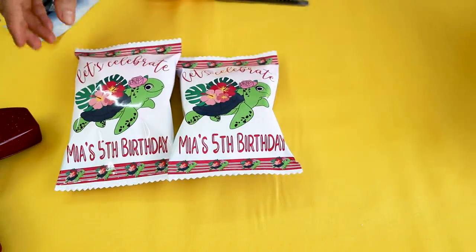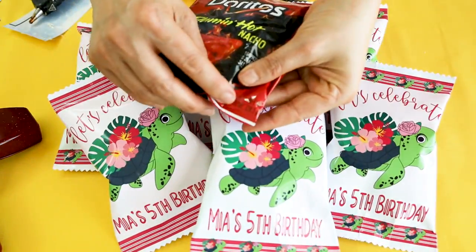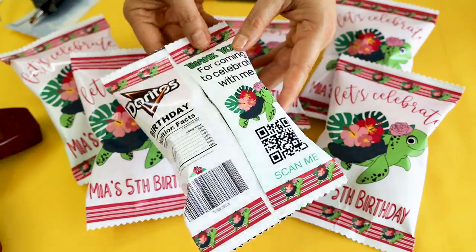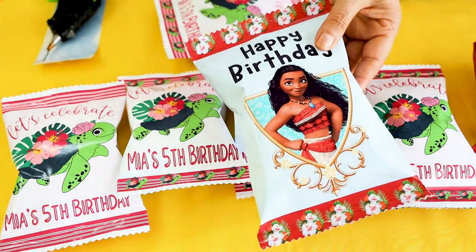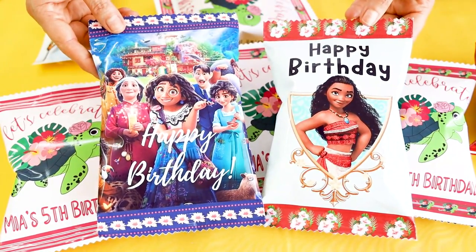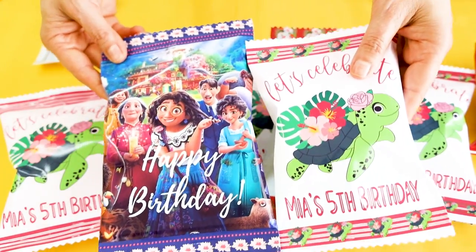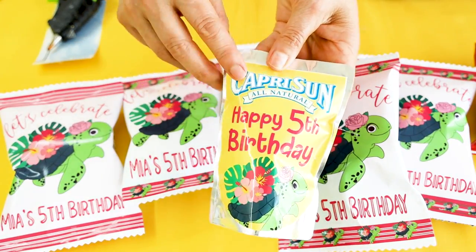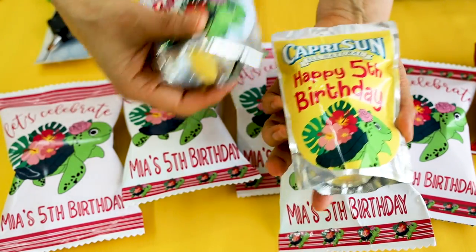And here we have the cute custom chip bags designed with Cricut Design Space. If you would like to learn how to create bigger bags, I invite you to watch my tutorial where I show you how to design them with Canva. I also have a tutorial where I show you how to customize CapriSun pouches. Find the links in the video description down below. I hope you have enjoyed this tutorial — please don't forget to support my channel by subscribing, liking, commenting, and pressing the notification bell.